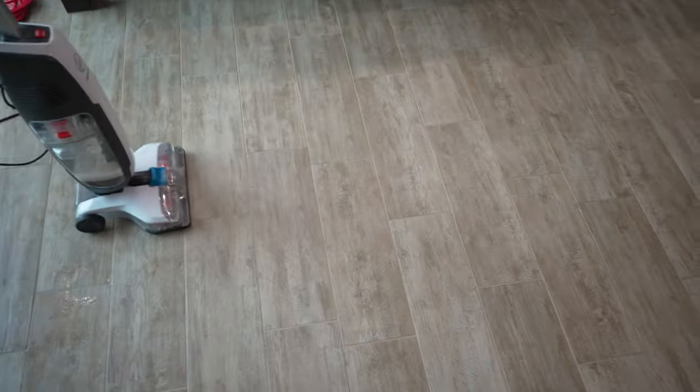Here's the grout before — you can see it's pretty stained, pretty dirty. And here it is afterward. There are those little dark spots right there for whatever reason, but look at the difference in that. That is how you clean tile. That is unbelievable.